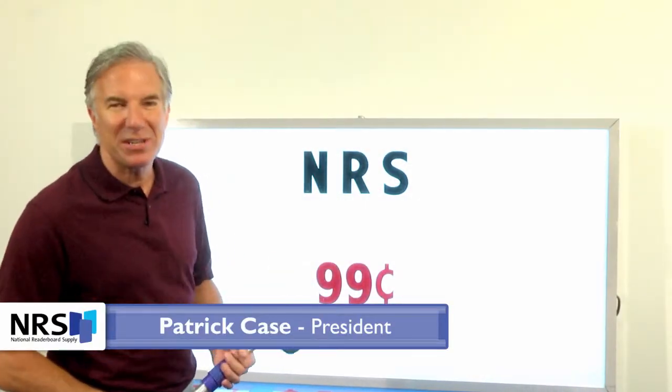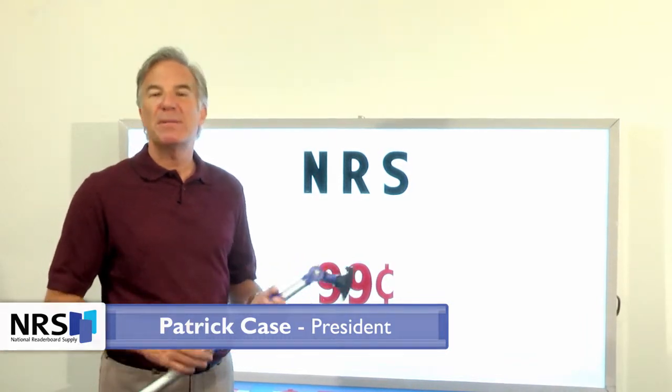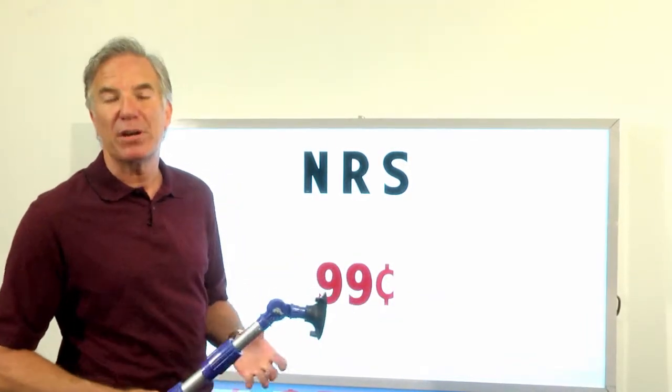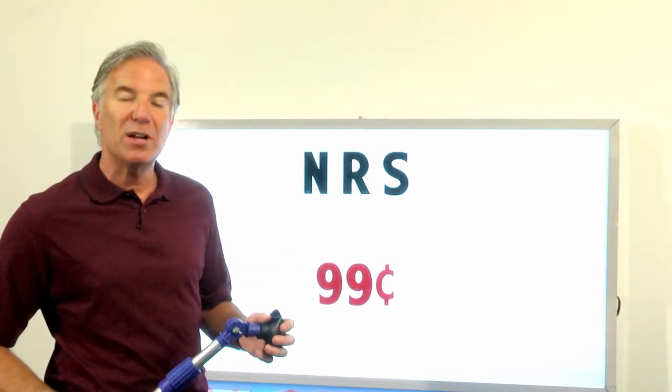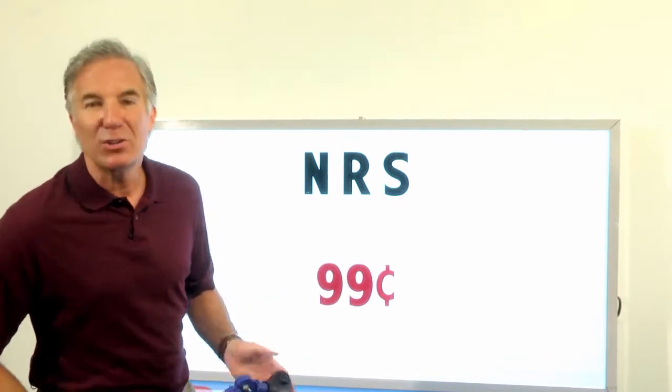Hello, folks. My name is Patrick Case. I'm the president of National Reader Board Supply, and I'm here today to shoot a short video for you to talk about the advantages of price points, giant price points, or spanovers. Those giant price points are what we're going to talk about — how to install them, what they look like, how they fit your board. So let's get started.